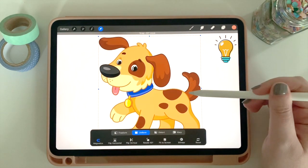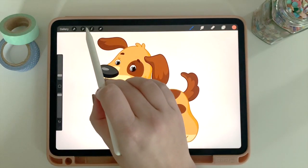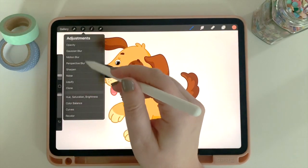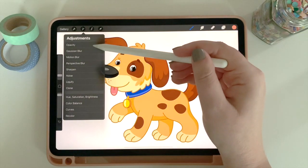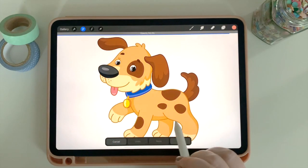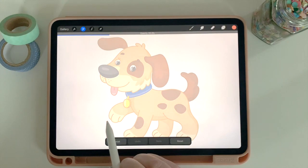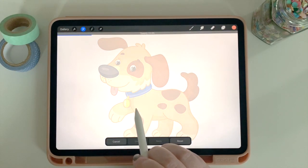Here's where the trick comes in — essentially I am going to be tracing this image, and Procreate makes this much easier. I'm going to click the magic wand for adjustments. The very first option is called Opacity, and once I click on it, just by swiping left and right I can change how see-through my image is. I'm going to bring the opacity way down so you can just barely see the image.